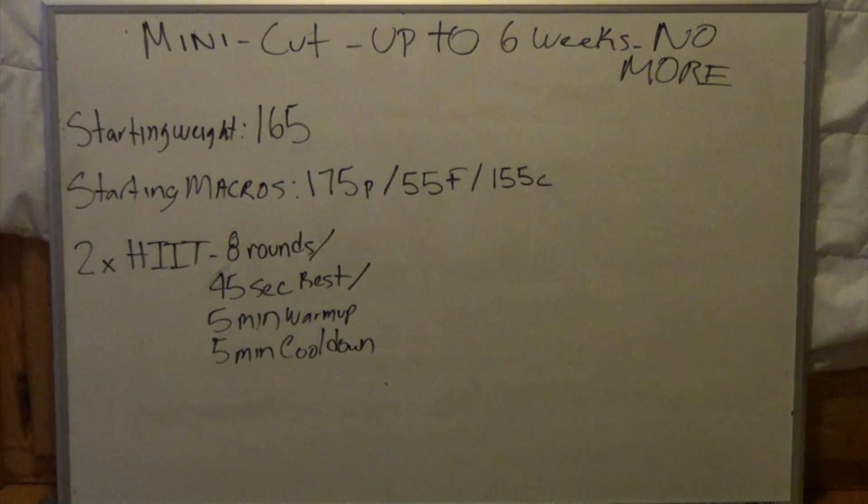The goal is to get in, lose as much weight as needed, and get back to bulking — that's it. Assuming this person has a desk job and is pretty sedentary, I suggested two sessions of HIIT: eight rounds, 45 seconds rest, five-minute warm-up and five-minute cool-down. Again, six weeks is the upper threshold for how long I'd like somebody to be on a mini cut. Let's fast forward five weeks and see where Dave ends up.